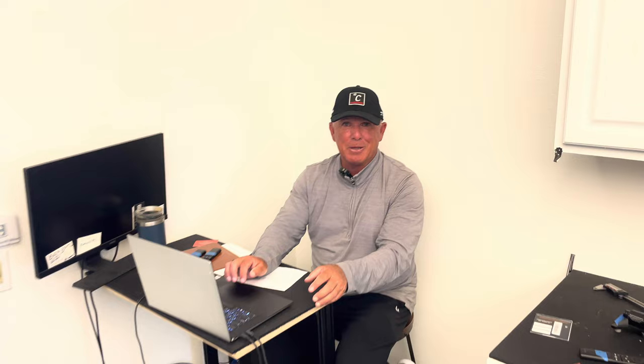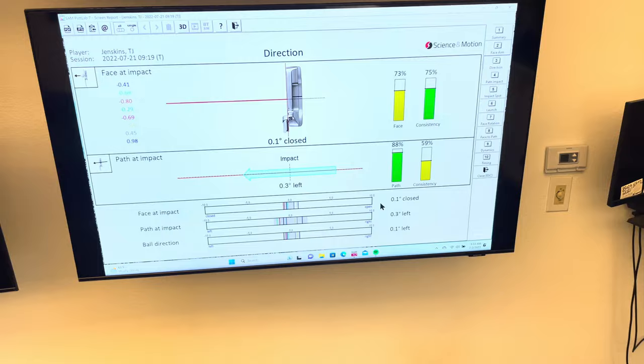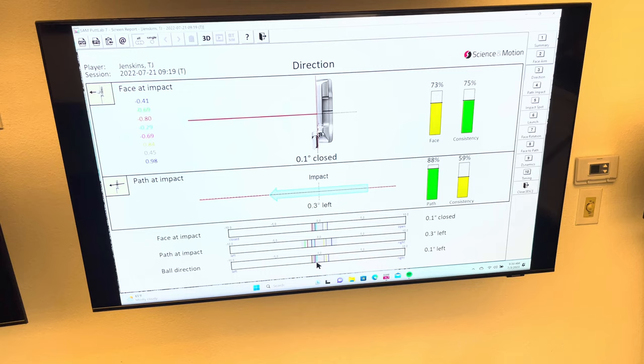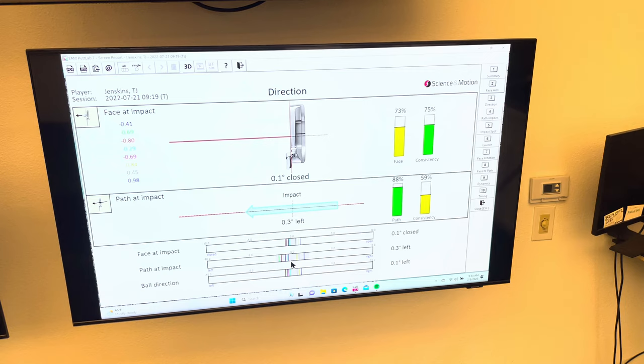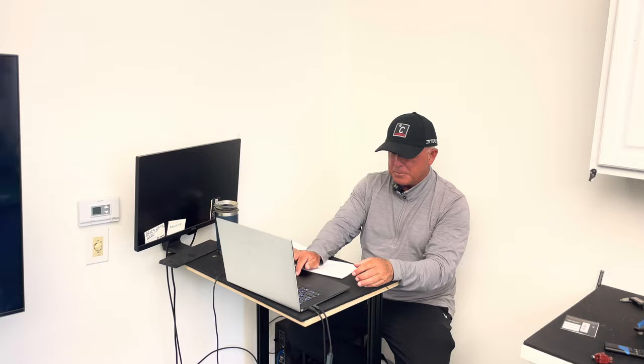There's a Tiger Woods SAM Putt Lab report floating on the internet. They don't like his rotation — he has a lot of face rotation, so they gave him a low score there. But his consistency, like TJ's, is really high. If you can get people to do consistent movement and return to the ball so ball direction is pretty good — TJ averaged 0.1 left — that's pretty tight. You have to know how to read these reports; averages can be a little funky.